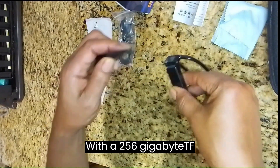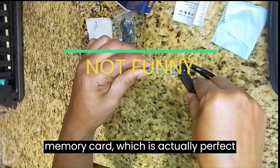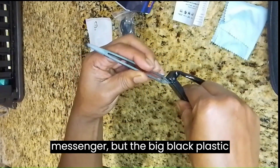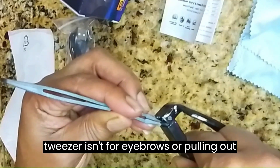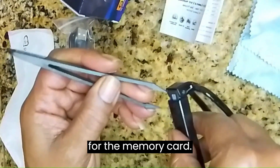Mine came with a 256 gigabyte TF memory card, which is actually perfect for me. And don't get mad at the messenger, but the big black plastic tweezer isn't for eyebrows or pulling out other facial hair — it's strictly for the memory card.